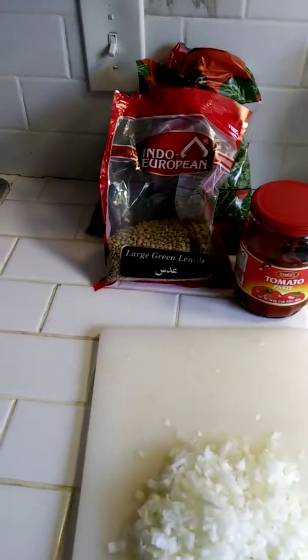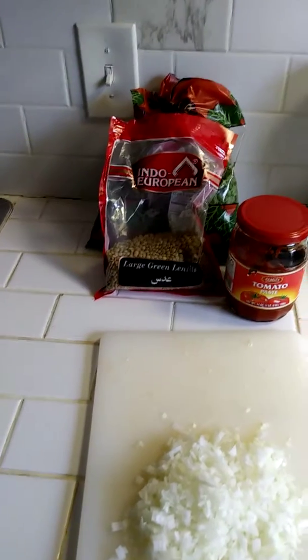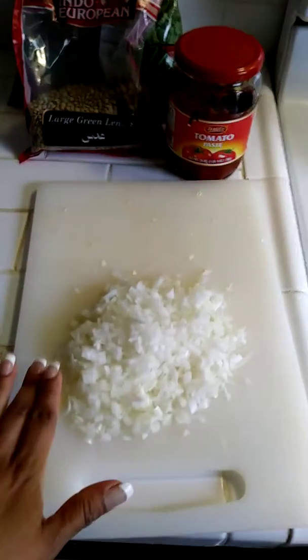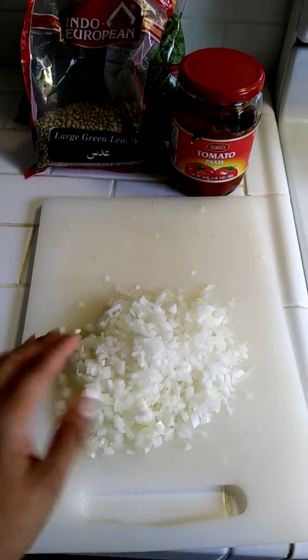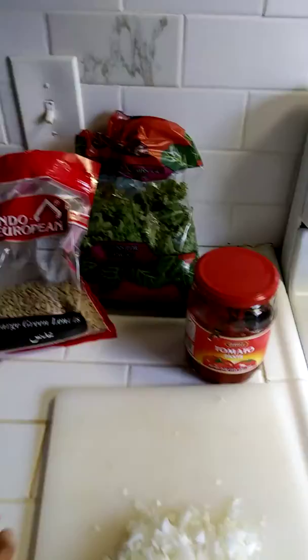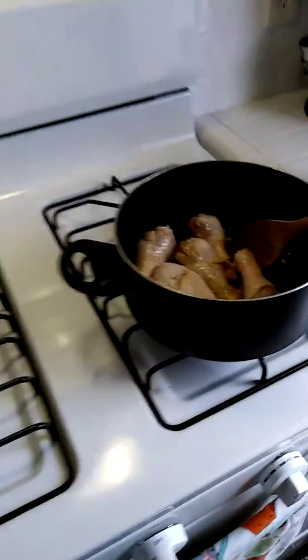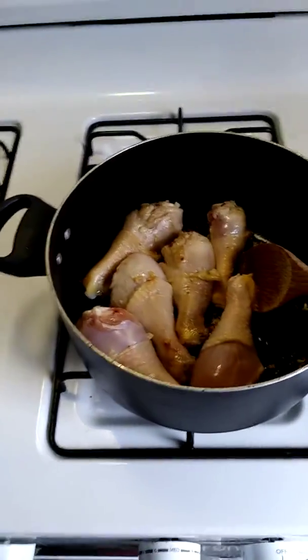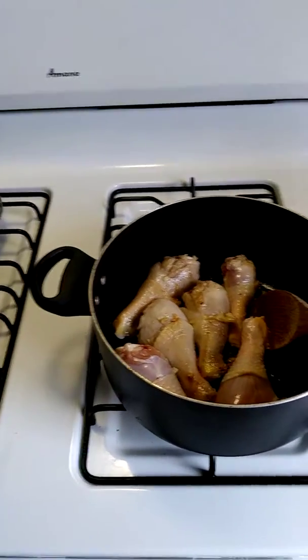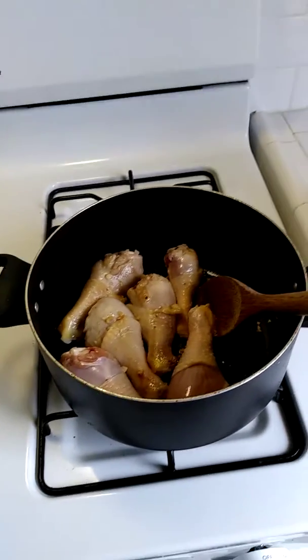Today I'm making green lentil stew with chicken and kale. I have here about one small onion, tomato paste, and the kale. I started sautéing the chicken in a little bit of oil — about three to four tablespoons of oil with garlic.